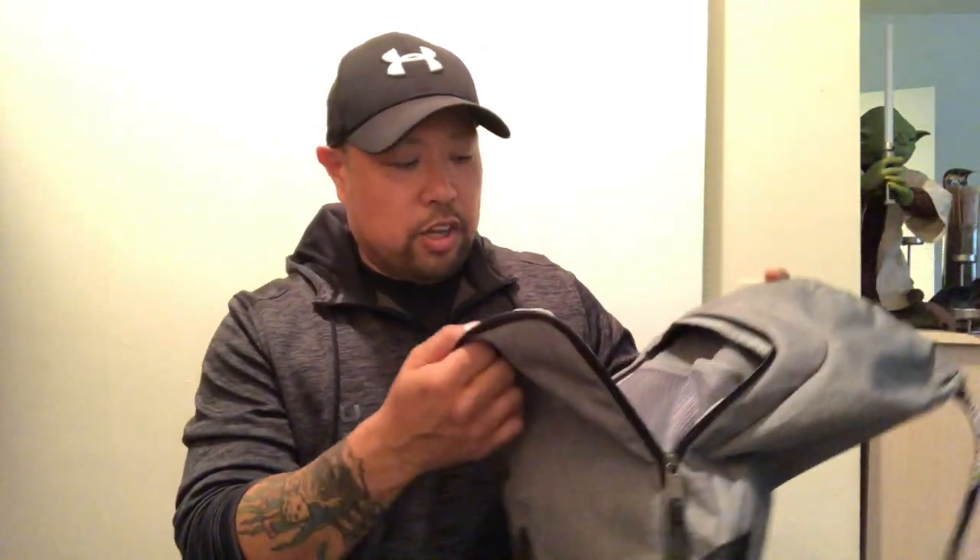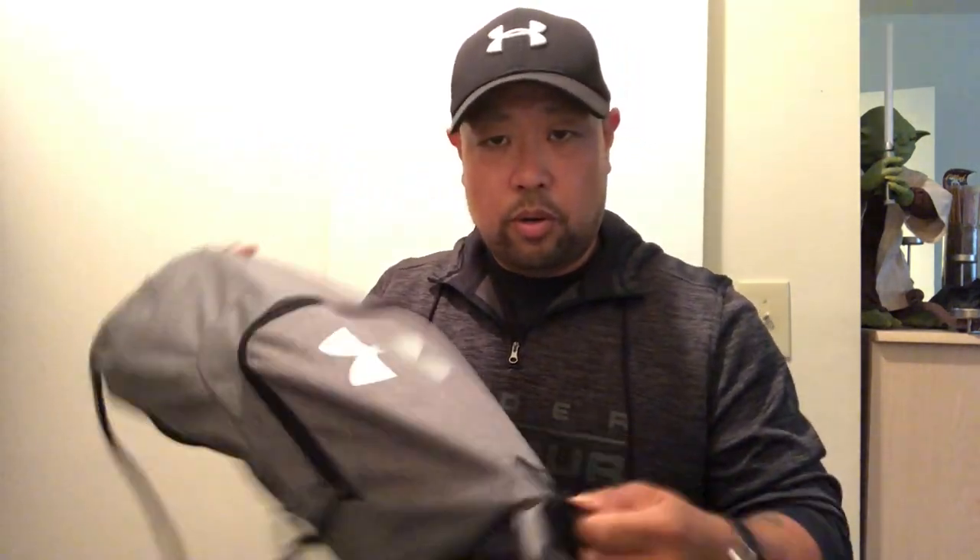It pretty much hugs to your body nice and comfortably. This sack pack comes in various different colors — this one is gray with black trim and a nice silver Under Armour logo. The front pocket has a lot of room for extra accessories, whether you're going to the beach and need suntan lotion, or hiking and want to pack drinks, trail mix, or granola bars. It also comes with a little d-ring in the front, just like a lot of Under Armour backpacks, so you can clip your keys or anything else you want to hang there.